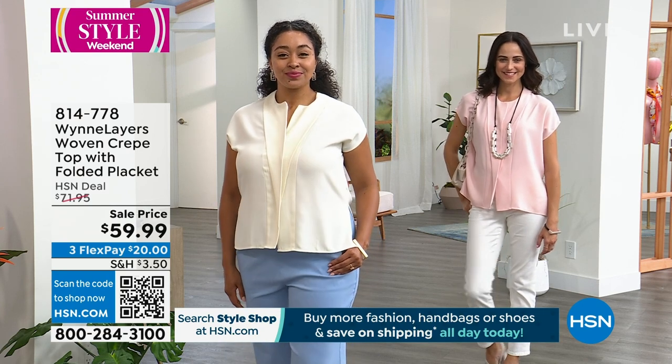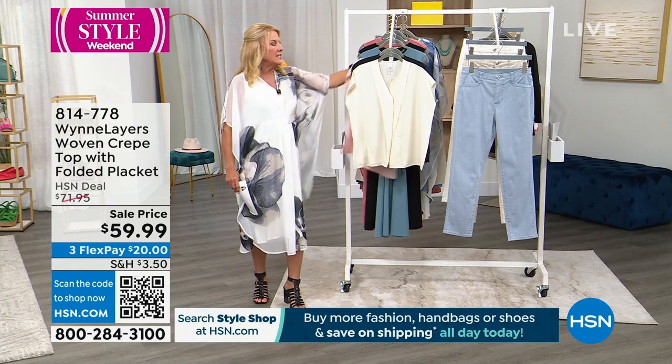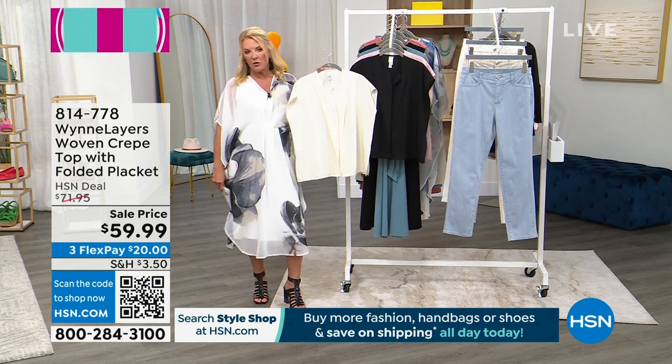The shell pink is almost completely sold out, unfortunately. We still have the crème fraîche and we have the black, and you know those are your workhorses — you'll just not be able to wear these enough.